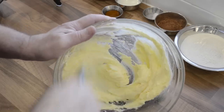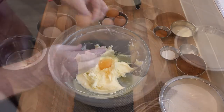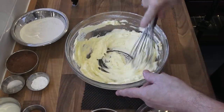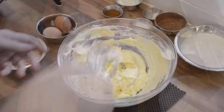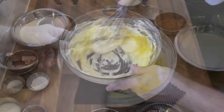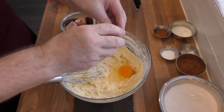Now take your room temperature eggs and this time using a whisk, beat them in one at a time. If you try to add them all at once the mix will probably split — not the end of the world, but it will make the cake denser. Also if you use eggs straight from the fridge that'll also cause it to split. I normally take mine out of the fridge the night before. If you do forget, there is a hack: put them in hot water — not boiling, just hot water from the tap — and let them sit for about 30 minutes.